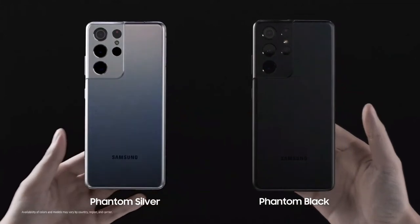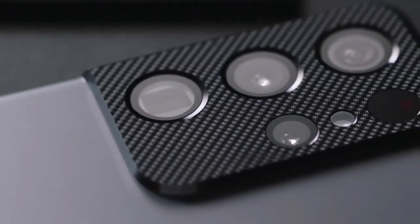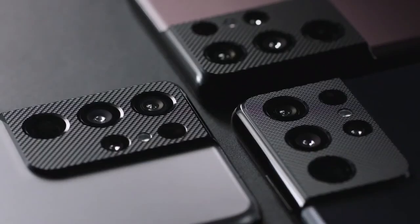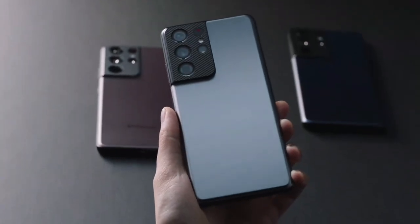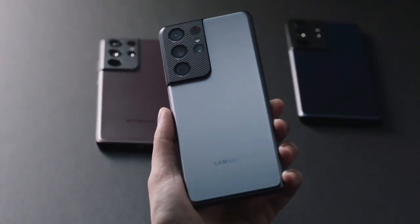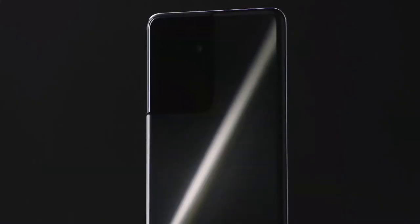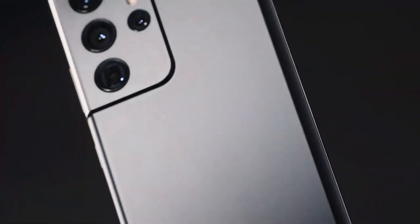The S21 Ultra also comes in Phantom Silver. And there are three custom color models that come with a specially designed camera housing. Up close, this housing has a micro-engraved texture — it kind of looks like a carbon fiber weave, but it's something you've never experienced before. It's eye-catching. The Ultra line is synonymous with the best of the best in the Galaxy lineup, and the S21 Ultra doesn't disappoint.